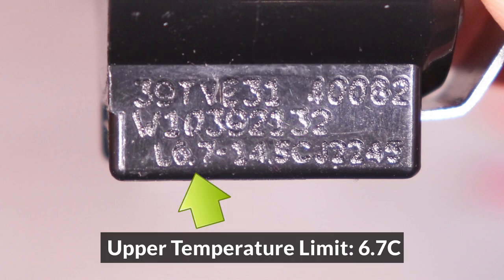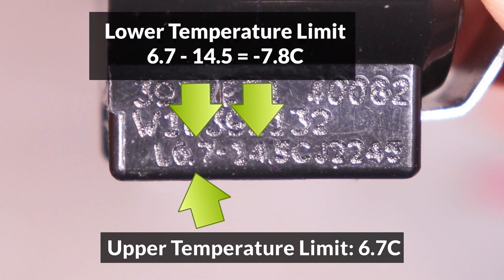The upper temperature limit is indicated by the first number before the dash, so for this thermostat it's 6.7 Celsius. The lower limit has to be calculated by subtracting the first number and the second number, so 6.7 minus 14.5 gives us a lower limit of negative 7.8 Celsius. Make sure to remember that the second number is not the upper limit — it should be subtracted from the first number to get the lower limit.